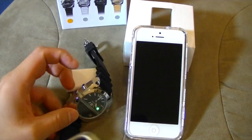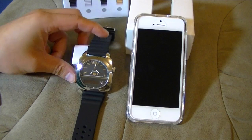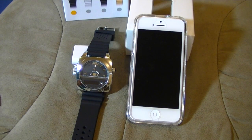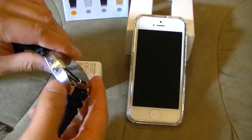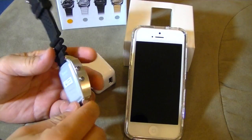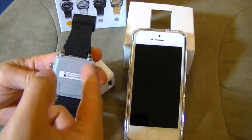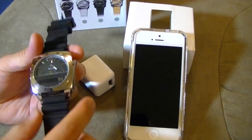Not bad, actually. I just hung up. Call ended. I'm really impressed with this. It looks very bulky and it's got that cheap plastic on the back side. Out of everything, my biggest disappointment is this plastic — this cheap plastic. It just boggles the mind.